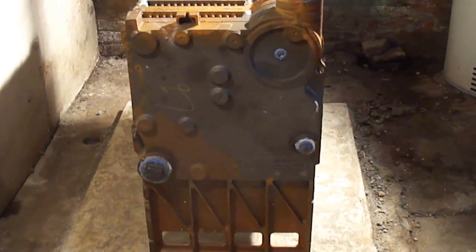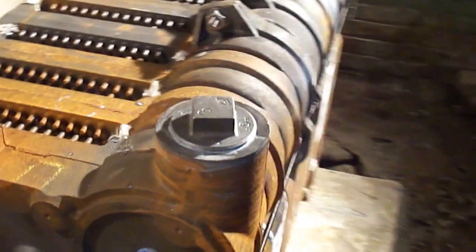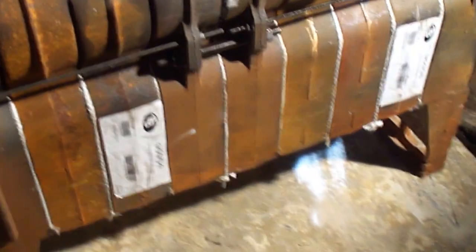Here you're looking at the new boiler. This one in particular is 460,000 BTU. When it's shipped, it comes in like this.